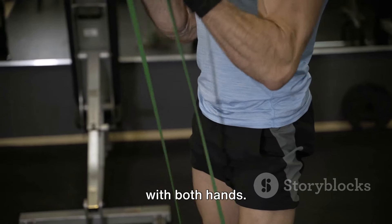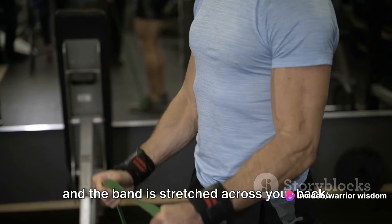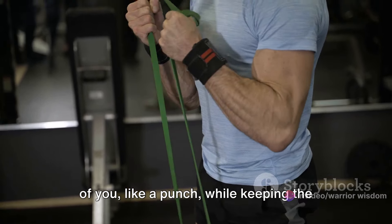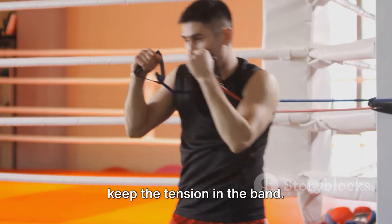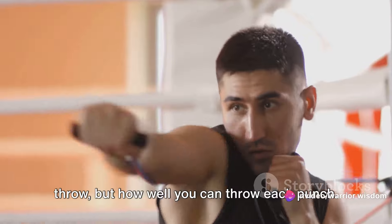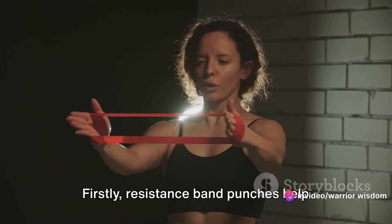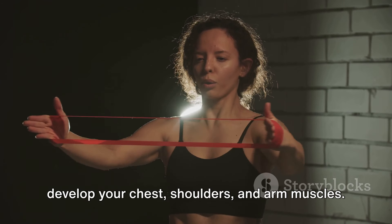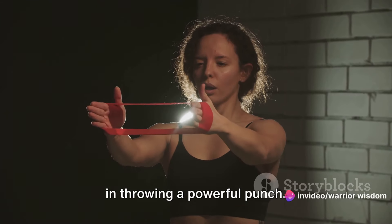You start by holding the resistance band with both hands. Make sure your hands are at chest level and the band is stretched across your back. Now, extend one arm straight out in front of you like a punch, while keeping the other hand at your chest. It's important to maintain control and keep the tension in the band. This isn't about how many punches you can throw, but how well you can throw each punch. Now let's talk about the benefits. Firstly, resistance band punches help develop your chest, shoulders, and arm muscles. These are the key muscle groups involved in throwing a powerful punch.